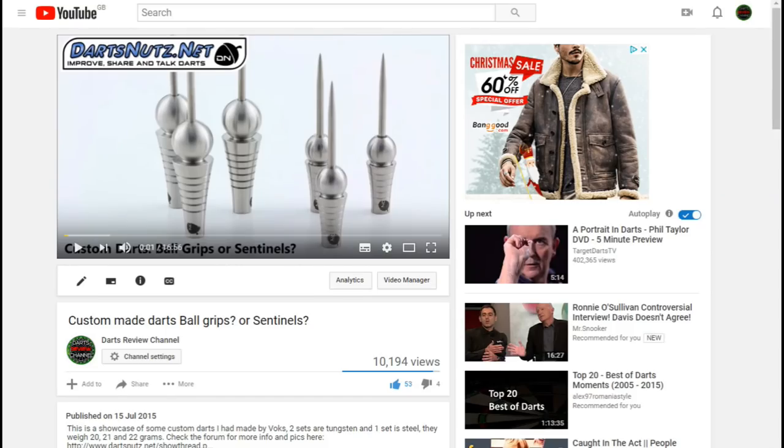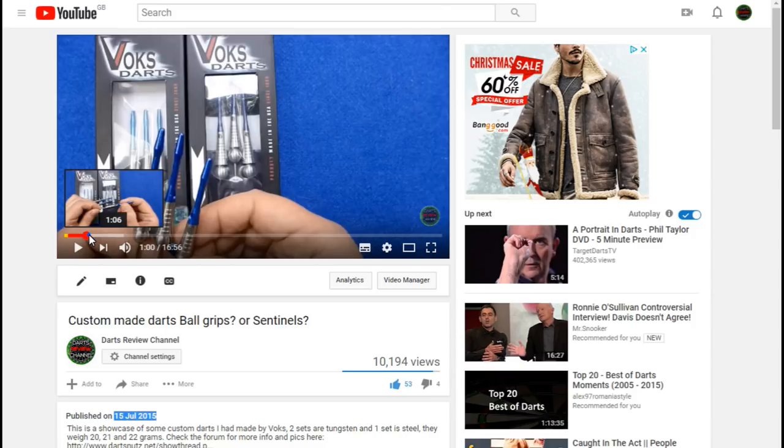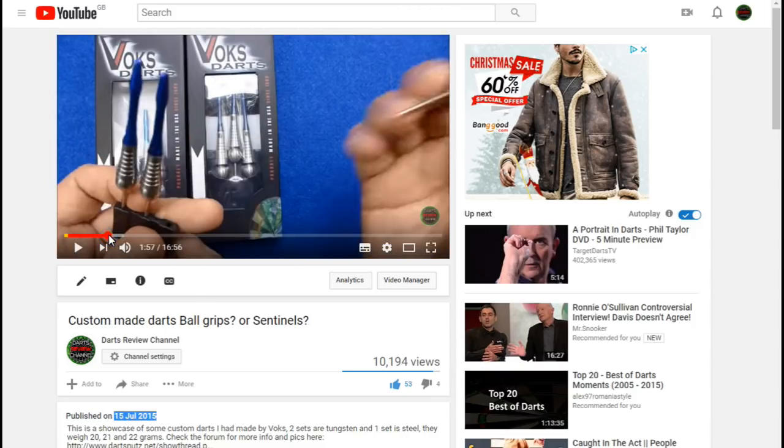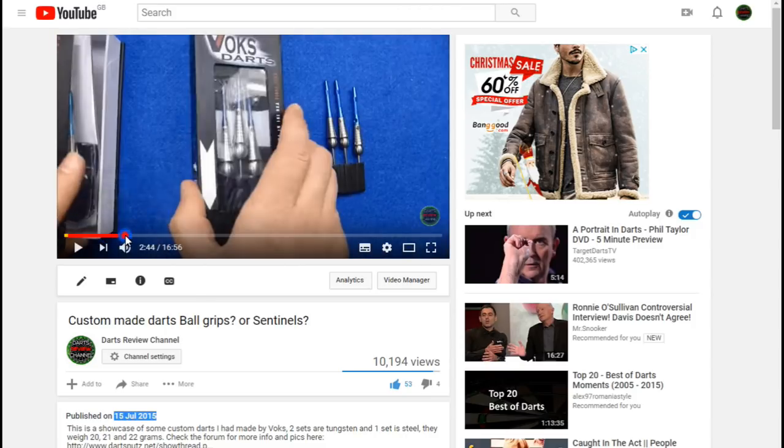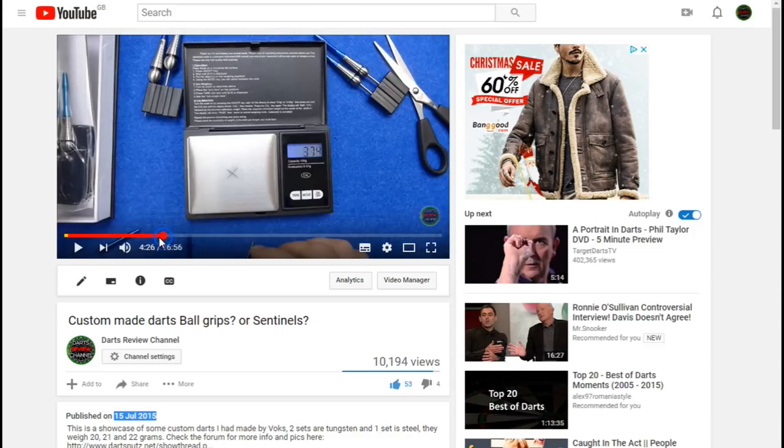Hello darts nuts, I just want to do a quick video to let you know about some darts I had made in July 2015. These custom made darts are called ball grips or sentinels, and quite a lot of people were asking me if they could get a set made by Vox.